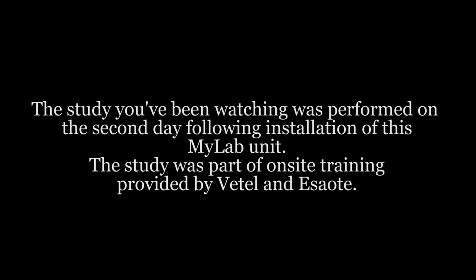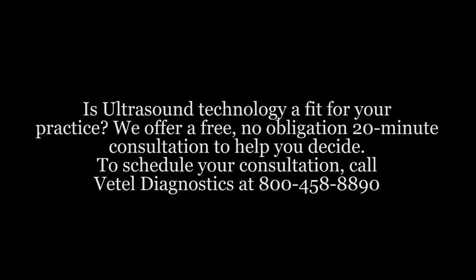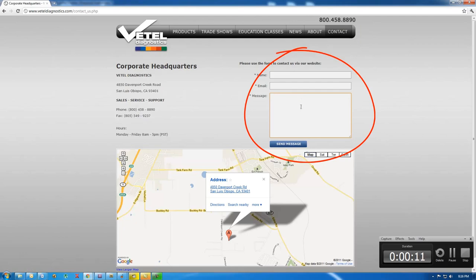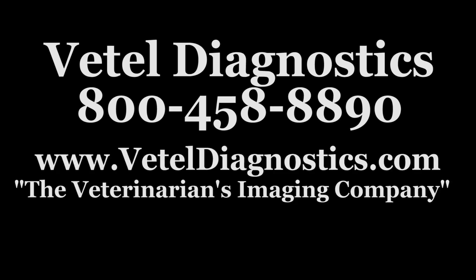This study was performed on the second day following installation of this MyLab unit, as part of on-site training provided by Vettel and SAOTE. Want to see if ultrasound technology is a fit for your practice? Call to schedule a free, 20-minute, no-obligation consultation today. Call 800-458-8890 or visit the contact page at VettelDiagnostics.com. The MyLab Ultrasound Series from Vettel Diagnostics — the veterinarian's imaging company.